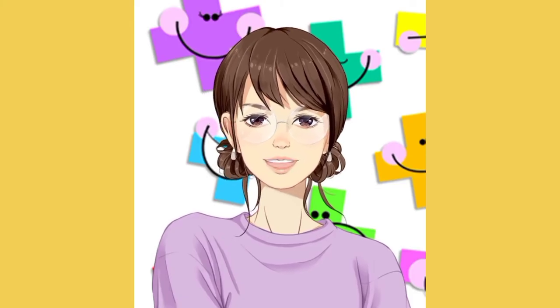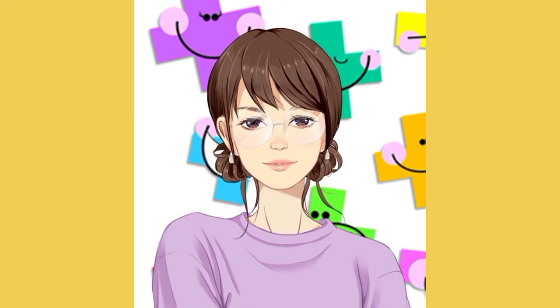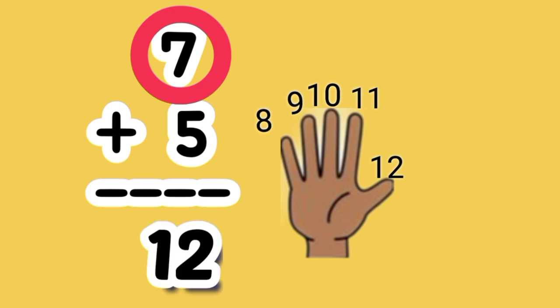You can follow the same procedure in adding numbers in a vertical manner. What is the sum of 7 plus 5? 7 is the greater number. So put up 5 fingers. Let's count on. 7, 8, 9, 10, 11, 12. 7 plus 5 equals 12.